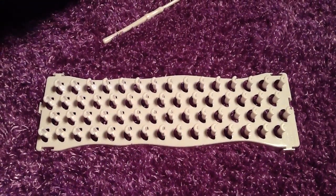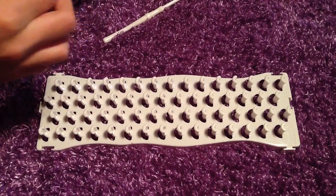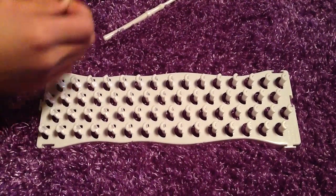Hi, we are new to YouTube. Today we will be showing you a new bracelet that we made up. It is called the figure 8 bracelet. So let's get started.